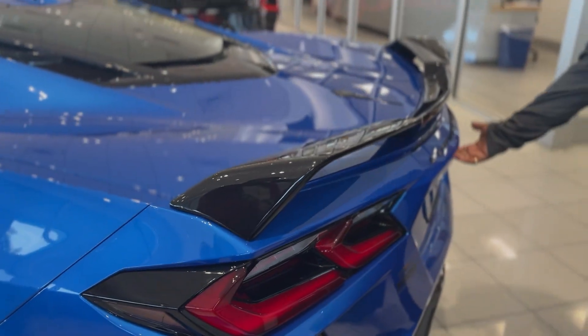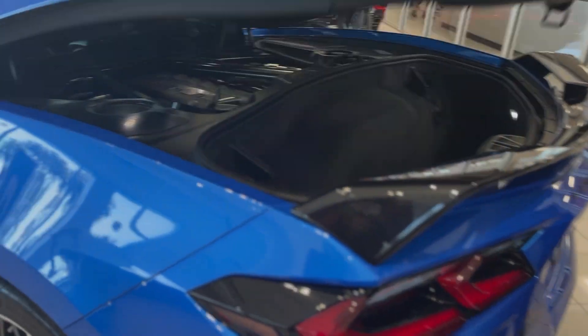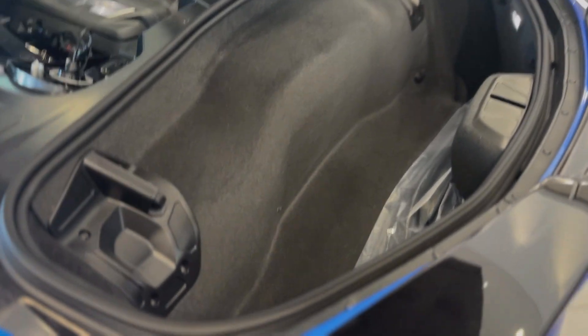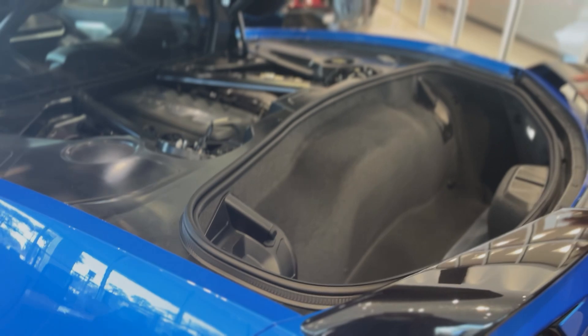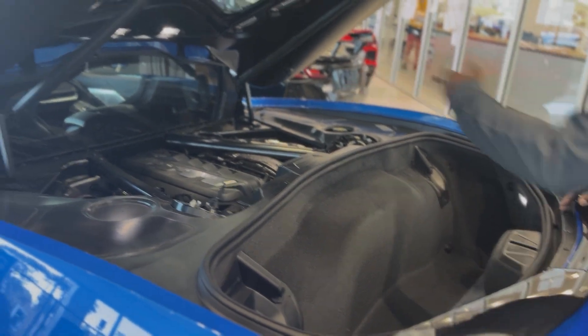A couple ways to open the trunk: you can hit the button right here and open the trunk, or you can open it from the key fob. This will hold a golf club bag right here.